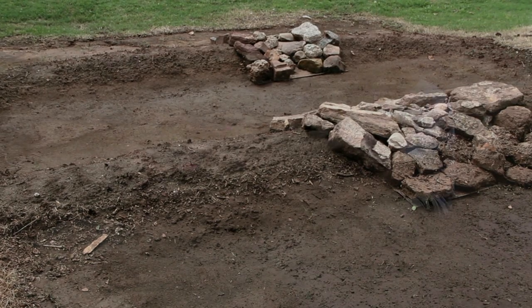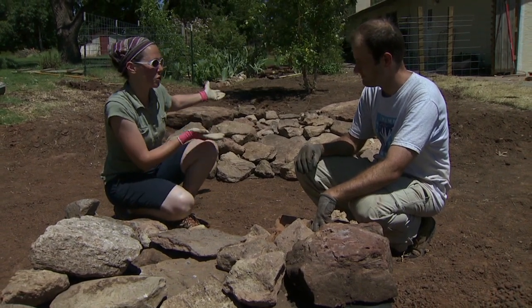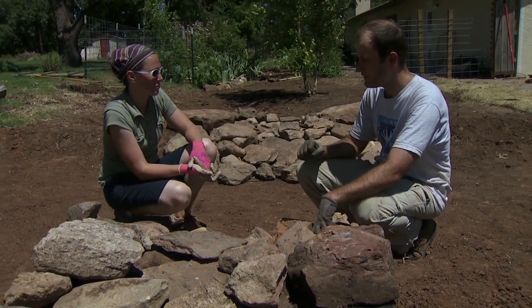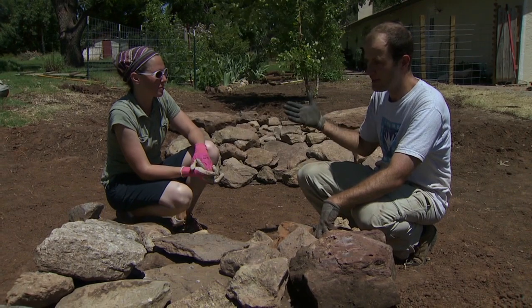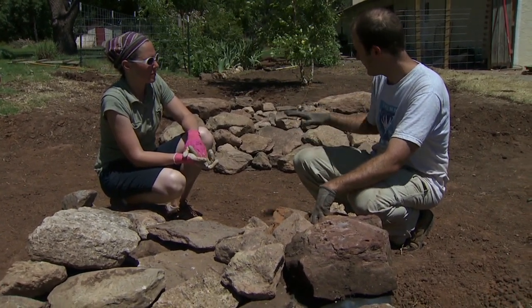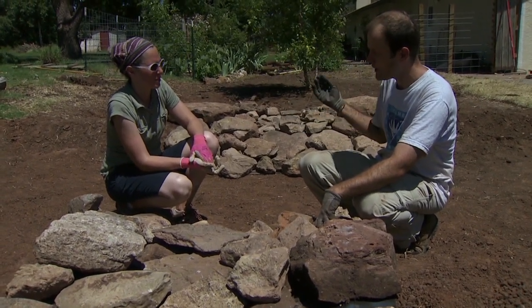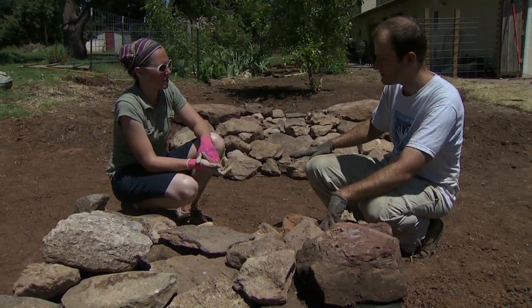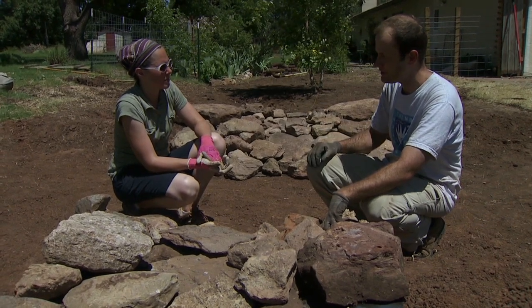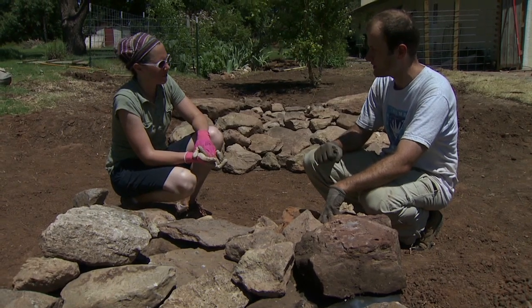Sometimes you think your design is correct and then find you're holding too much water. If it ends up pooling for two or more days despite your best efforts to test the soil, the nice thing about this outlet structure is you just pull off the rocks, pull off the fabric, and lower your berm down by however many inches you need — you'll have a smaller pooling area and it'll drain fast enough.